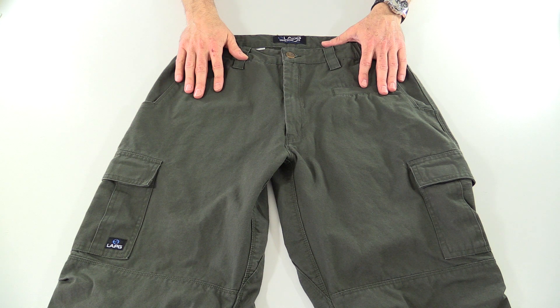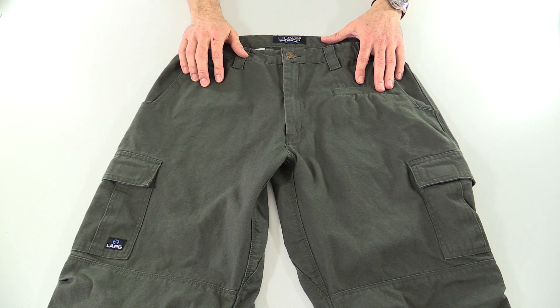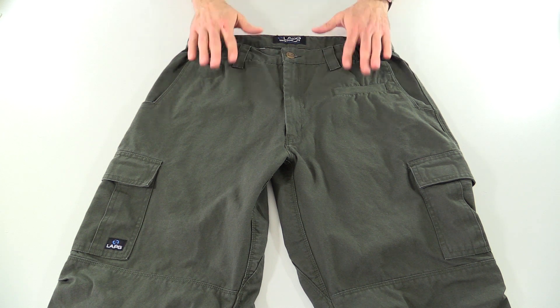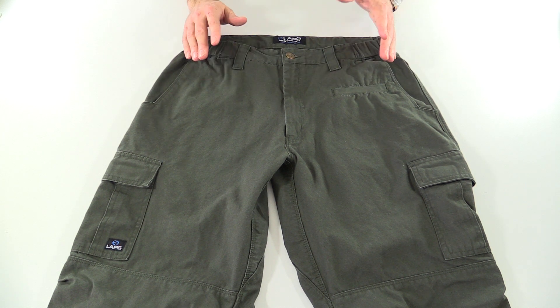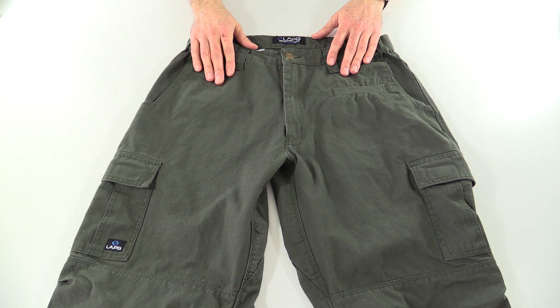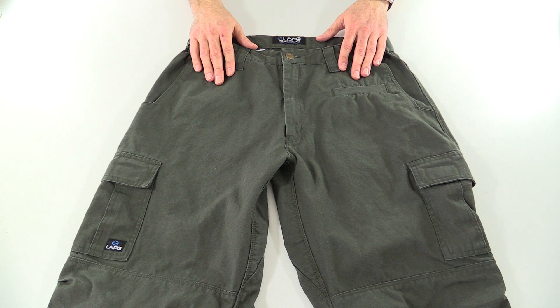The sizing on these pants — LA Police Gear pants always seem to run a little bit small. Usually in almost all pants I buy I wear a 32, except for Vertex pants where I wear a 33. And these pants I get in 34s. So make sure you buy them bigger than your normal size to get the right fit.